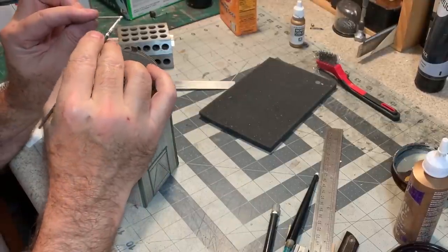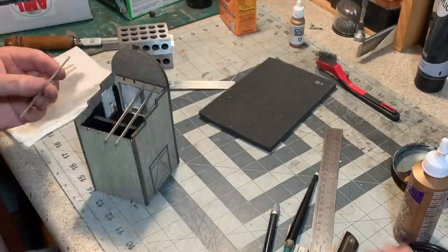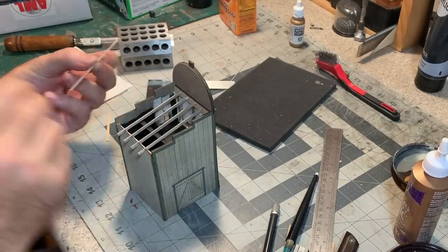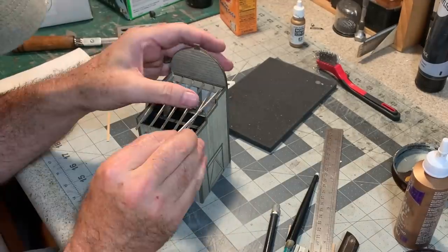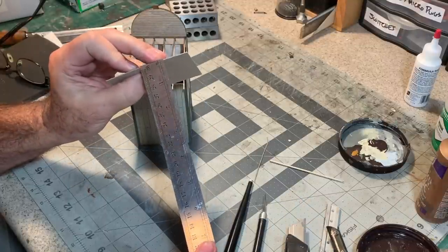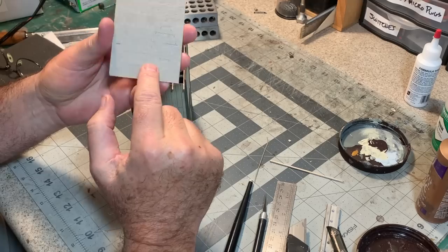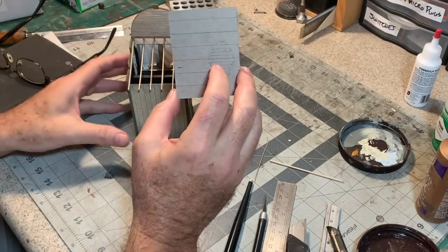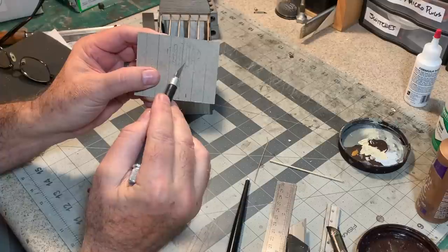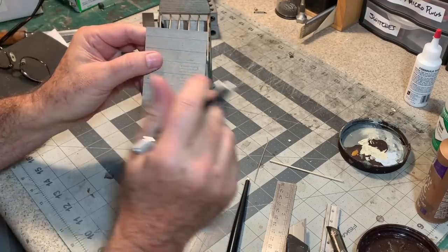Now I can put the 2x6 rafters in. For the roof, I cut a piece of chipboard — about 1/32nd of an inch thick — and I'm going to use rolled roofing, probably some black construction paper for that. Just like I did on the newspaper office, I want to have a hole in the roof — at least one. So I've drawn in some slats and I'm just going to cut out the open spaces so when the rolled roofing is put on, it'll look like there's a big hole in the roof.